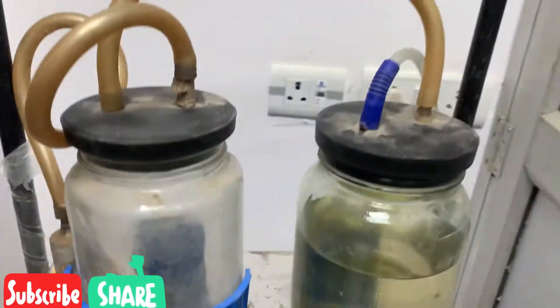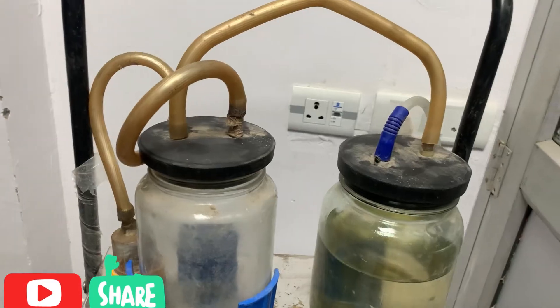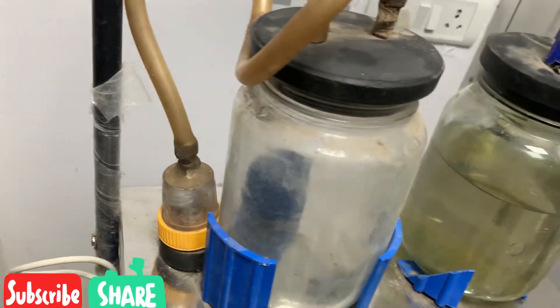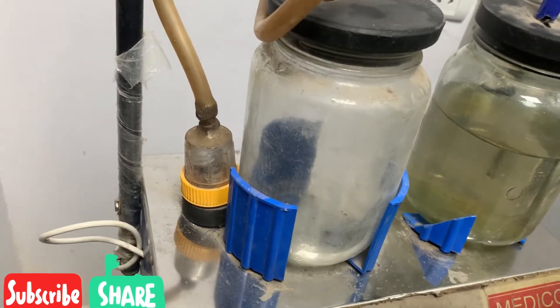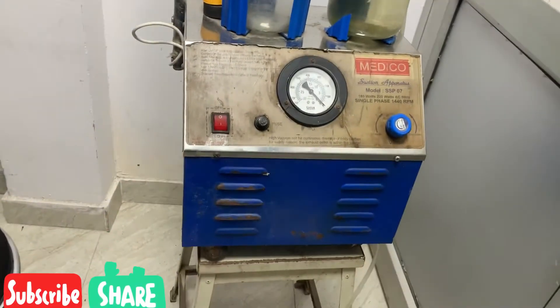This is the vacuum control if you want to increase or decrease the vacuum. And then these are the vacuum jars. This is the filter — it is used to prevent the flow of any liquid or any substance back into the machine.